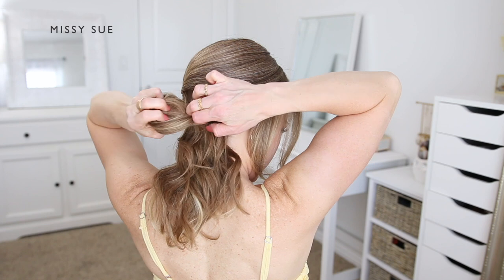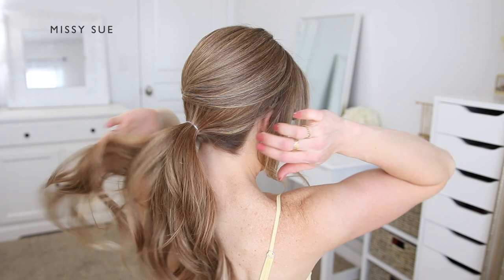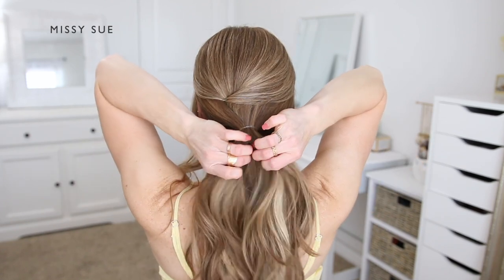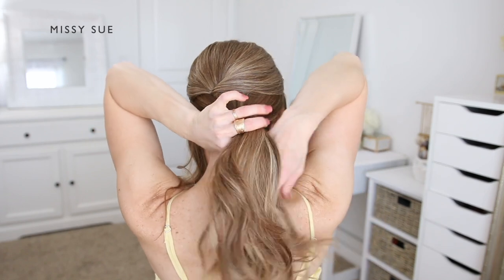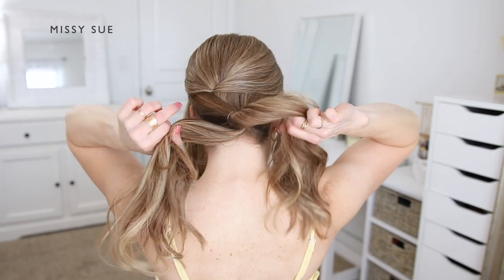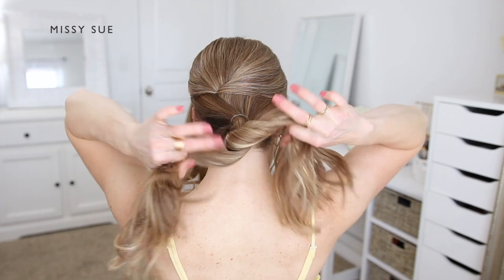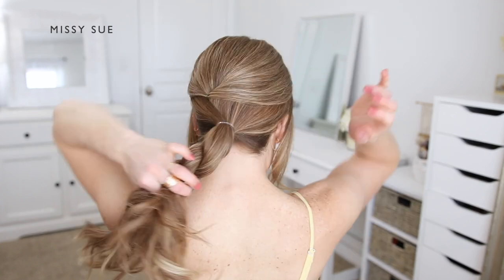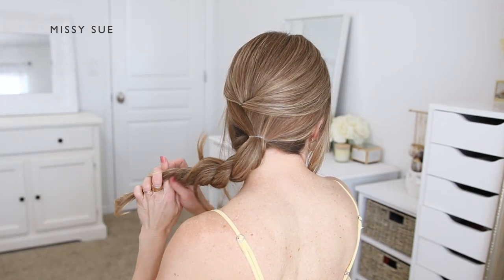I'm going to tie the hair into a ponytail and then create a rope braid to use for the bun. I'll split the ponytail into two equal sections, then cross the left section over the right while also twisting both sections towards the left side. I'll continue this pattern working down to the ends of the hair.